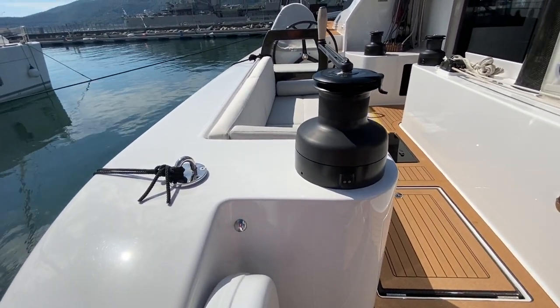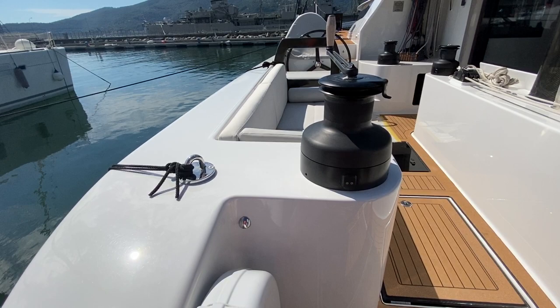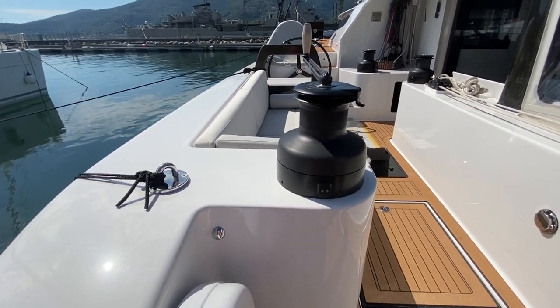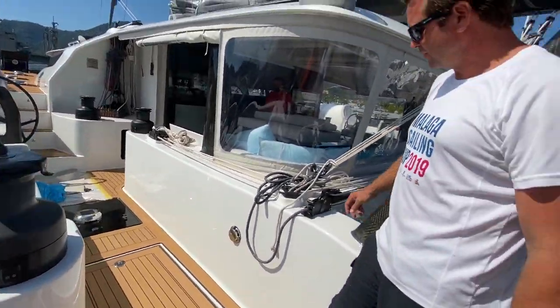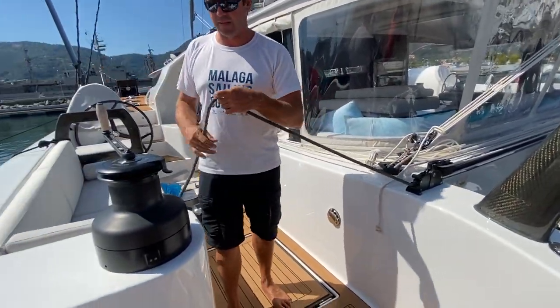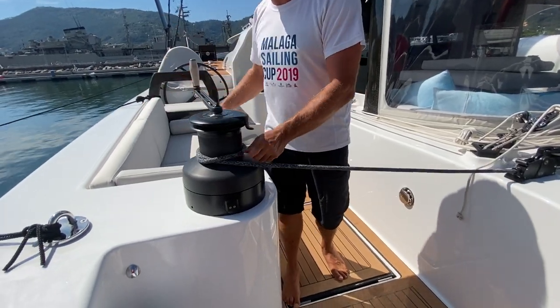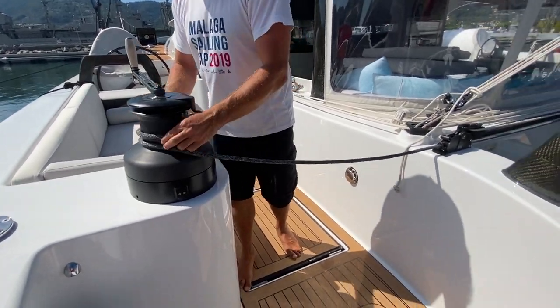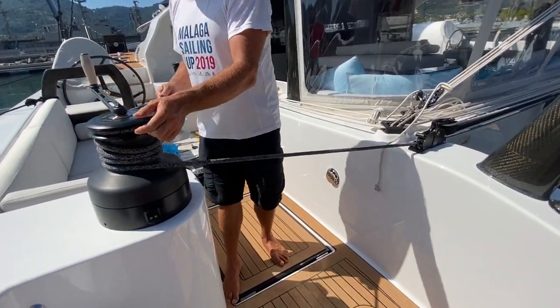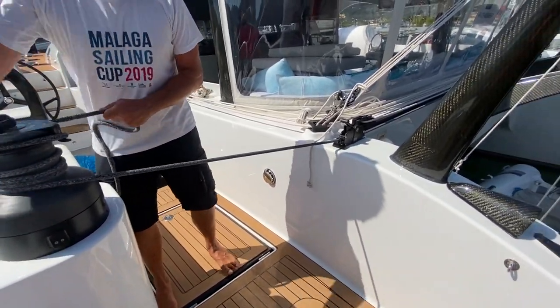The boat is fully kitted out with all the safety equipment, as you'd expect — there's the horseshoe ring, very big oversized cleats, and a massive oversized winch. This is for the code zero, so when you're sailing with the code zero you can use this winch, and you can also lead the davits to here. Everything on this boat that Oliver built is a lot bigger than you'd normally see.